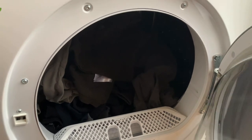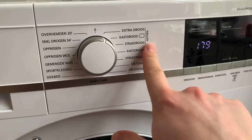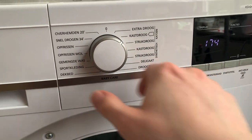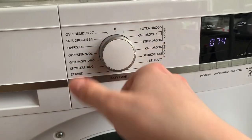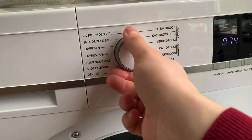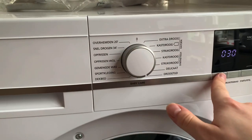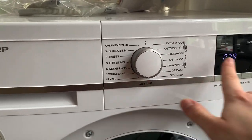We ordered a new one for her. Let's see the programs: extra dry cotton is 179 minutes, eco is 174 minutes, this one is 148 minutes, synthetic is 74 minutes. You can also change the time — not on this, but here you can change time every 10 minutes. Baby care — this is a very short program.